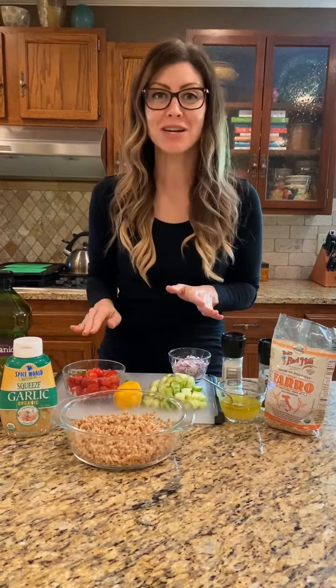Today I'm making vegan farro salad. This is actually a Weight Watchers recipe — it's only three Weight Watchers points, which is great. It's vegan and it's so tasty, and it keeps in the refrigerator for several days. Super easy to make, only a few ingredients, and here's how you make it.